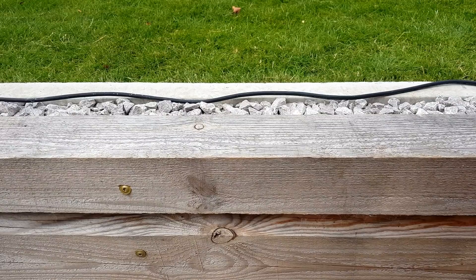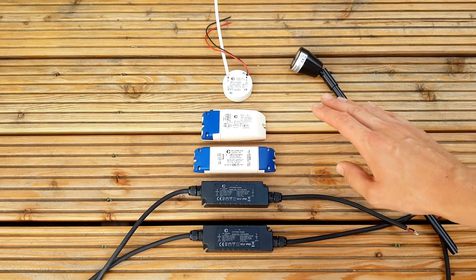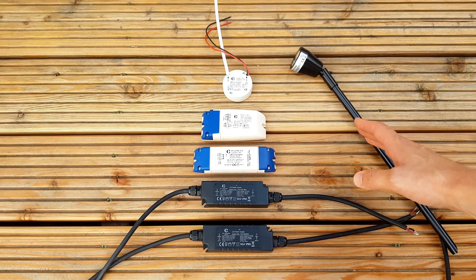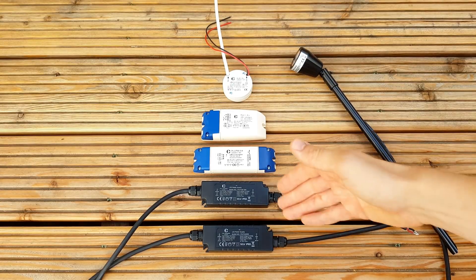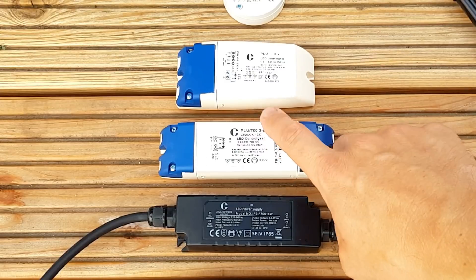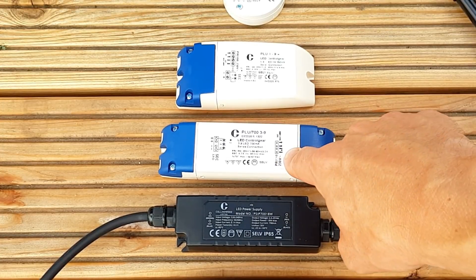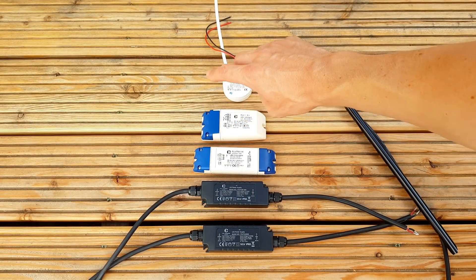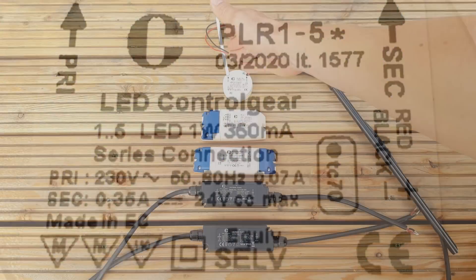These LEDs can run on either a constant current of 350 milliamps or 700 milliamps, but I want to use 350 milliamps for the lower light level. Using this current each one will dissipate one watt of power, so that's four watts of power in total, meaning I need a driver that will alter its voltage to always deliver 350 milliamps of current. I've got some different drivers here from Collingwood — this one is not going to work because it delivers 700 milliamps, which is not the value I want. Both of these others will deliver 350 milliamps: one is designed to deliver one to nine watts, and the other one to five watts, so either would be fine and I'm happy to fit the smaller driver.